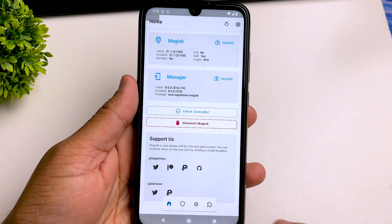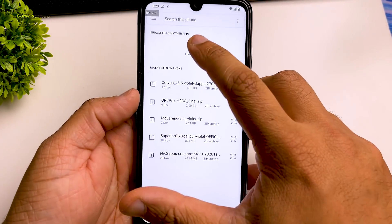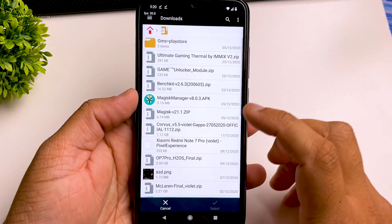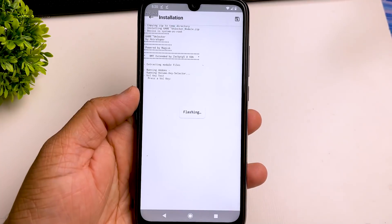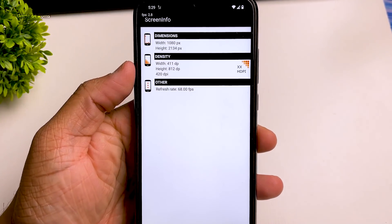For the next file, we are going to need Magisk Manager. Make sure you have Magisk Manager installed on your phone — if you don't, I will drop a video in the description. Then download this last file called Game Unlocker Zip. Select the Game Unlocker file, follow the instructions, and reboot your phone. After reboot, your phone is completely overclocked.